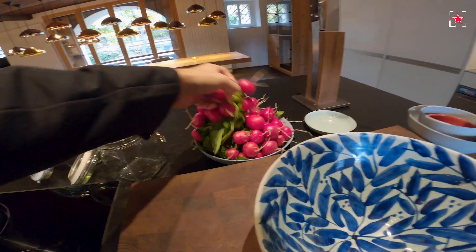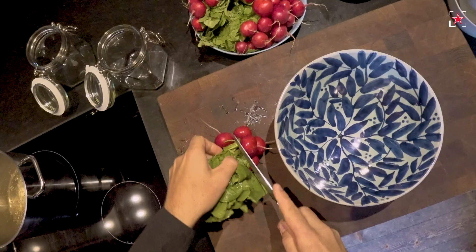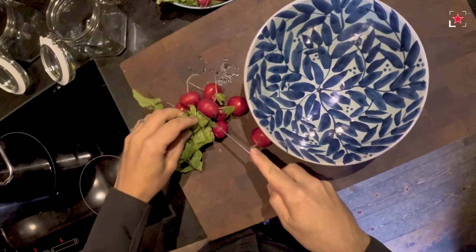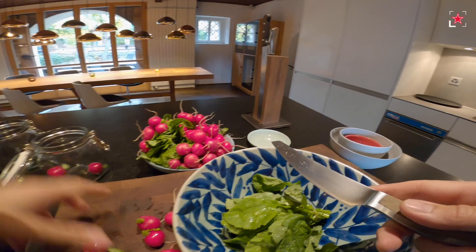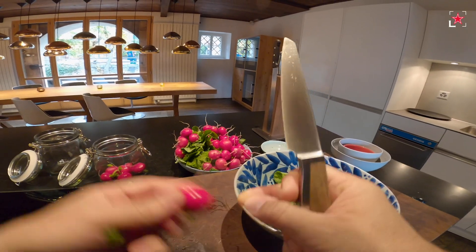So we cook it up. I prepare the radish — you can leave the green on it. Don't cut off too much. That's fine. I've cleaned them already with water, and normally we use two bunches of radish per glass.